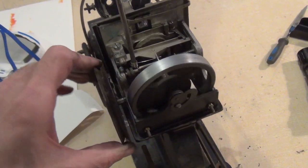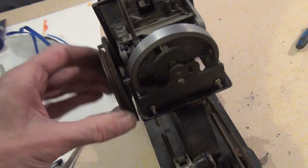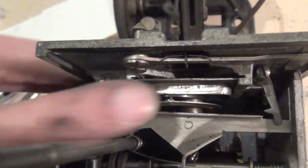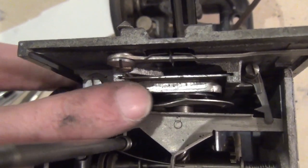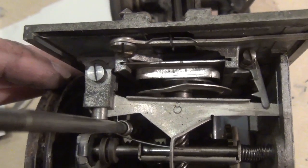Just a bit more adjustment and I think you'll be there. You can see there where my finger is — that's the shaped cam.